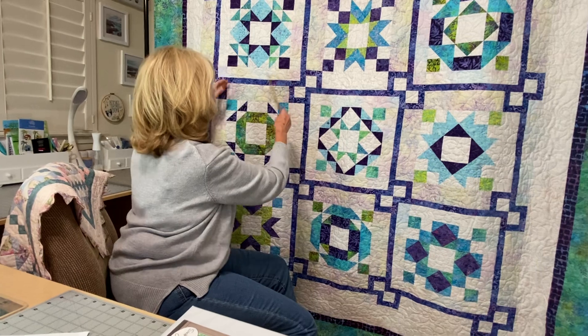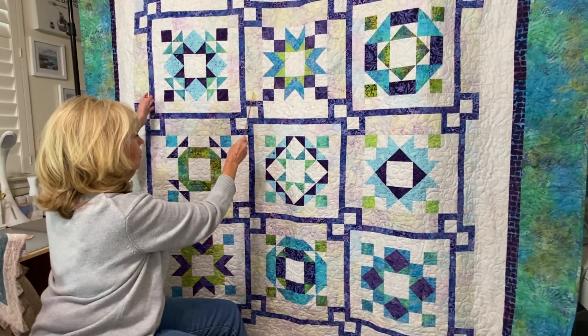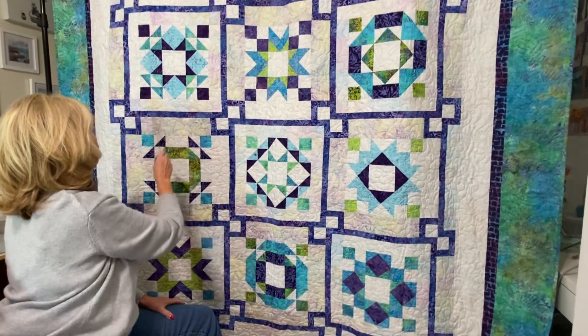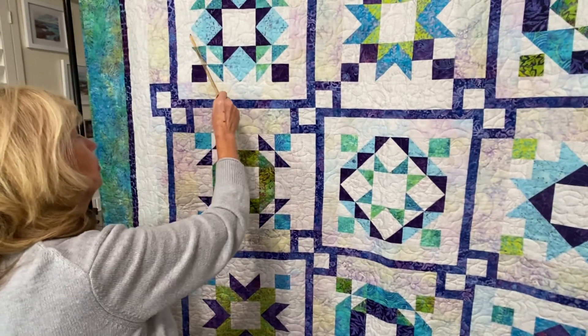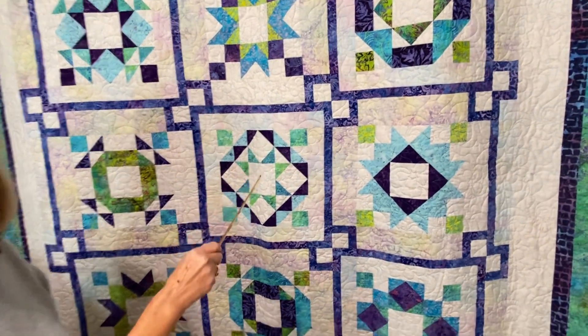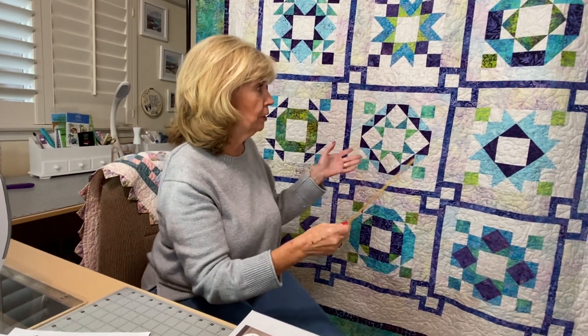When you're pressing, every time I sewed a sashing to a block, I did stop and press it. They have you pressing towards the sashing. That way this course is going to be pressed towards the sashing here, and that's going to be pressed towards the sashing the other way — so they nest and you have nice nesting as you go. I do always press as I go. I don't just sew the whole thing and then press afterwards, because it's a lot of pressing all at once and sometimes it doesn't turn out as well.